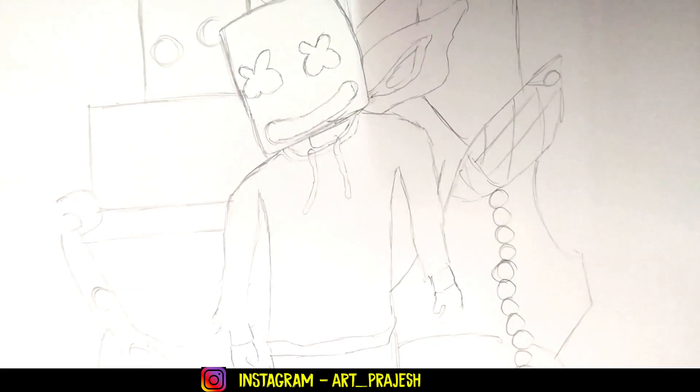Our pencil sketching is over, and now we are going to give it ink. Let's go for the inking!